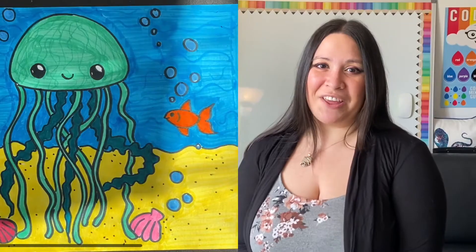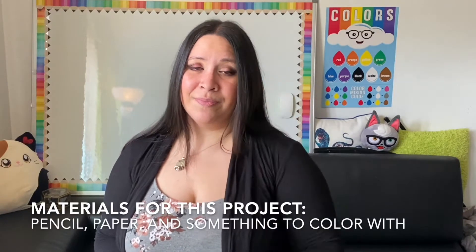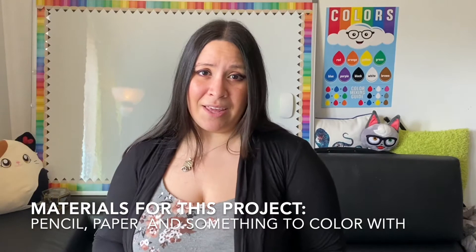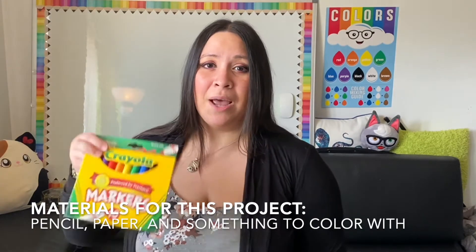Hey scholars, it's Mrs. Jasnika and today for art class we're gonna be drawing jellyfish together. For this project you're gonna need a pencil, a piece of paper, and anything that you could color with such as markers, colored pencils, or crayons. Let's get started.